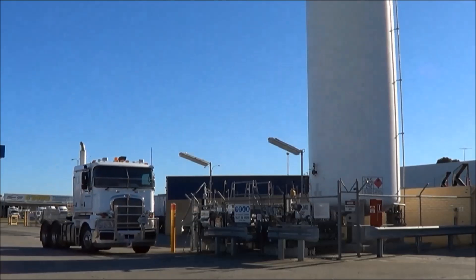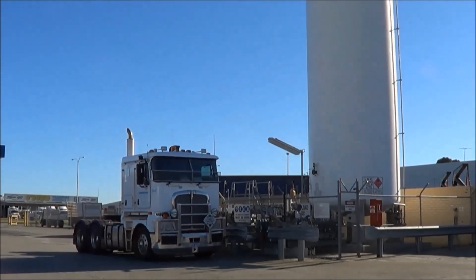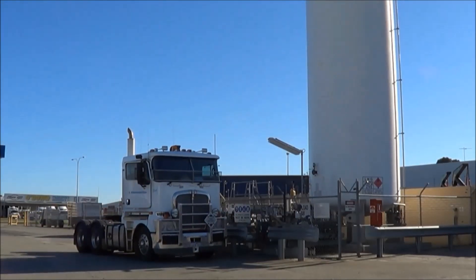Welcome to the Evol LNG refueling demonstration video, where we'll show you just how fast, safe and simple it is to refuel a Geofuel truck with liquefied natural gas.